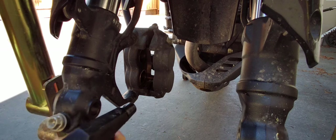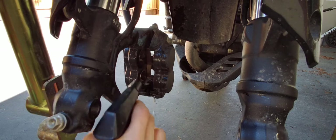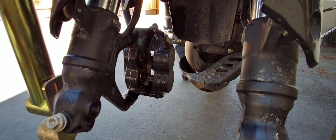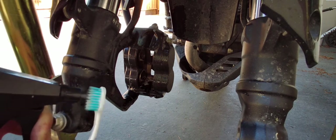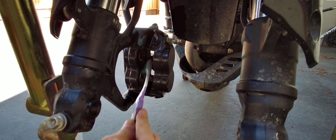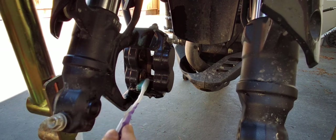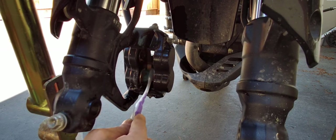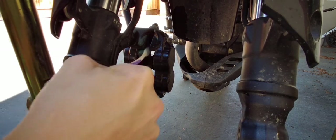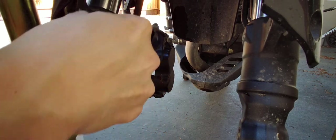I'm going to leave that for now. I have my Simple Green. I'm going to get an old toothbrush, spray the toothbrush as well, and go in there and just scrub that area — get that dirt out, especially around the pistons, the OD of the piston, the outside diameter. It's mostly just brake dust, and probably a little bit of dirt, but it's mostly brake dust.